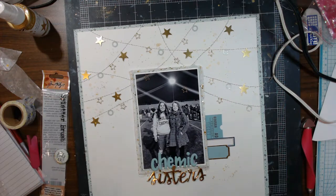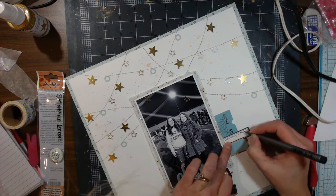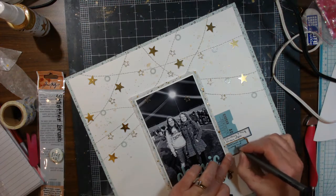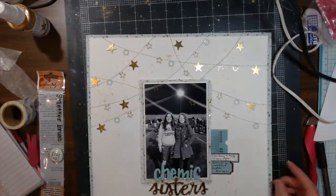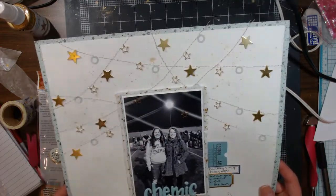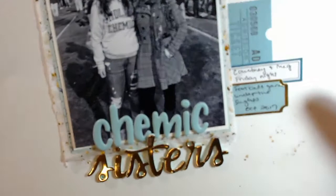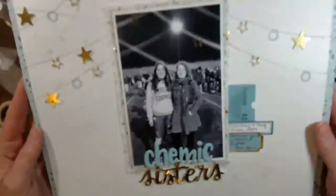I've sprinkled gold down in the bottom. I'm gonna write my journaling — it just says 'Courtney and Meg, Friday night football game under the lights, October 2017.' I make sure nothing falls off, and I've sprinkled some around at the top and a little bit at the bottom. The lighting is just a little off because of the bright light right there.